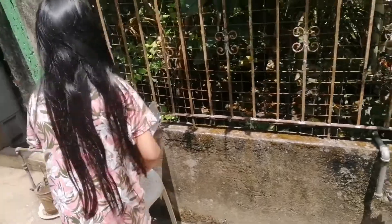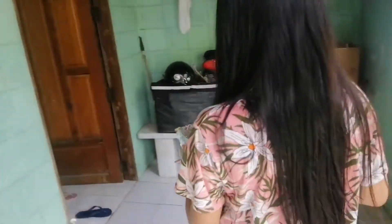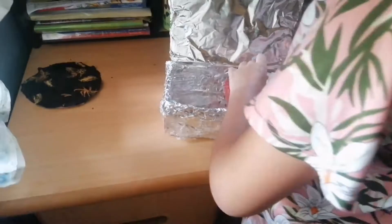Get the shoe box after 40 minutes. There you have it! The hot dog is cooked! Amazing!